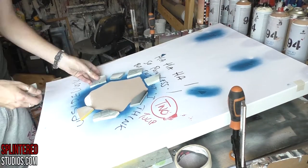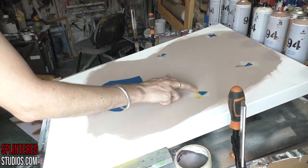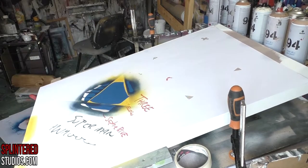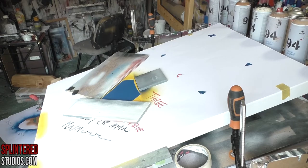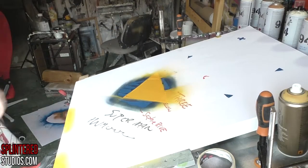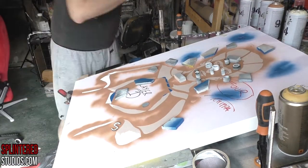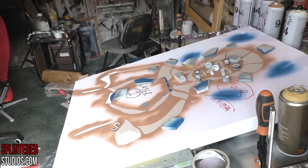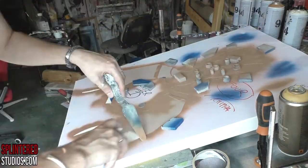Hello ladies and gentlemen, welcome to another video. Today we are doing a passion project, something that's been in the brain for over a year. It's a painting called Super Frida Kahlo — a mash-up of Frida and Superman, or Superwoman, or Supergirl. It's a mix of all my techniques: inking, stenciling, drawing, freehand, acrylic — everything. We're going to start the base with the stencils.